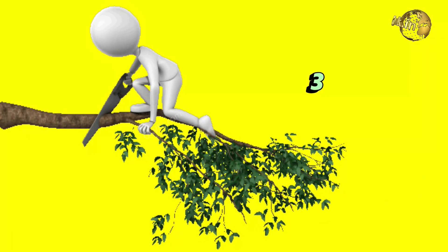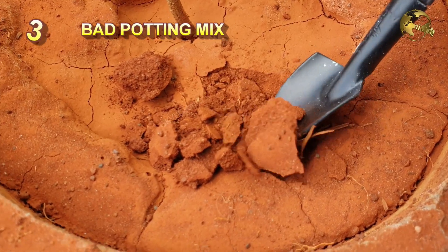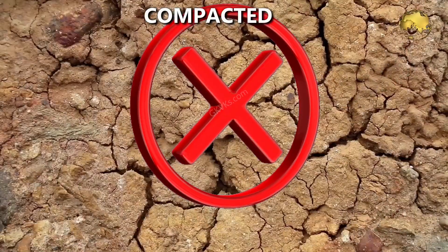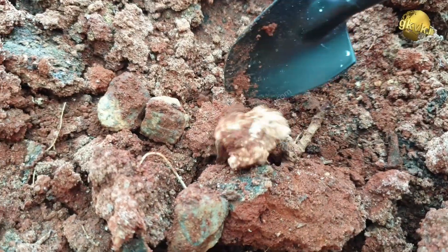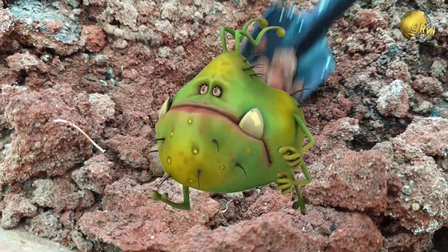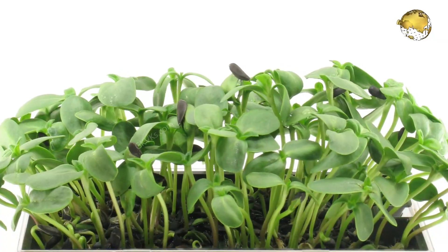Number 3: Bad seed starting potting mix or soil. This is a very important factor for success rate. Starting seeds in garden soil alone is not recommended because this soil is too compacted and hence the seeds cannot sprout. Also, if it contains large pieces of stones, wood, and similar material, it can prevent the seeds from sprouting freely. Moreover, this soil is full of harmful pathogens that can affect seed germination and the health of young seedlings.